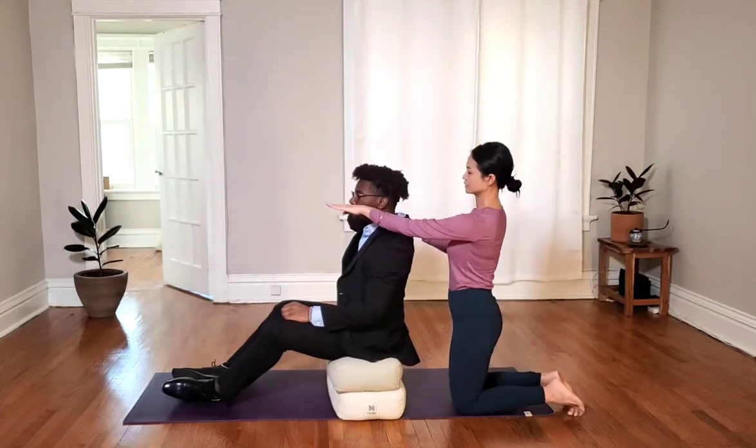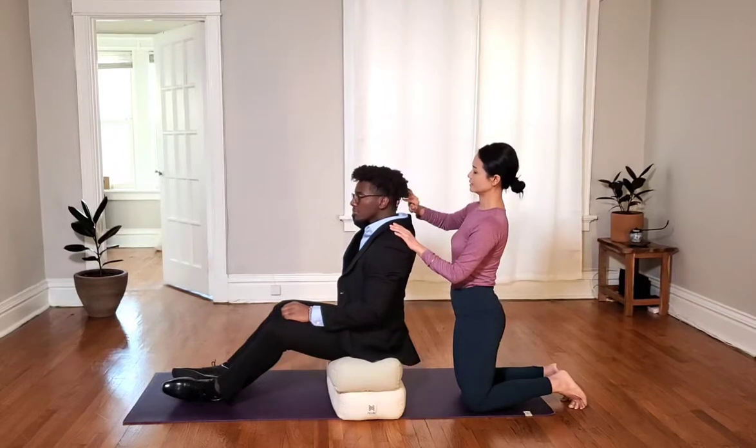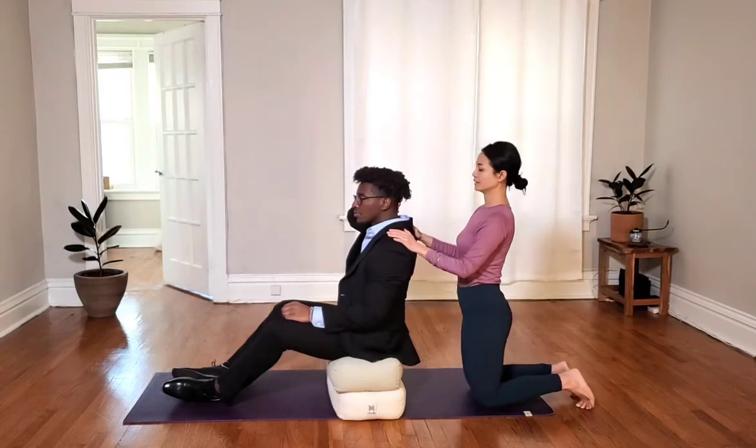Don't look down, look straight and push your head into your hand straight, while you relax the shoulder and just feel how you feel in this position.